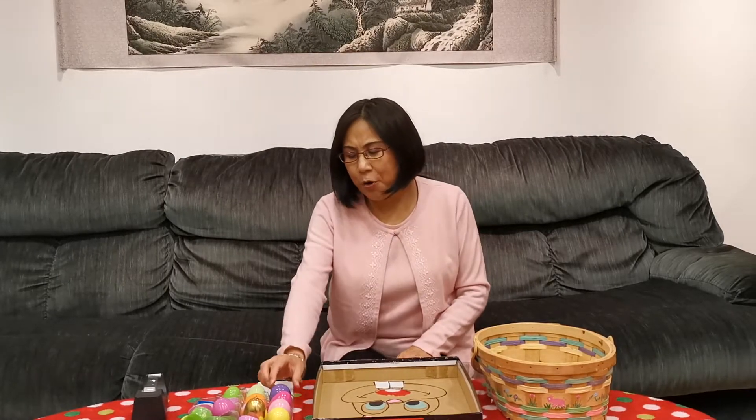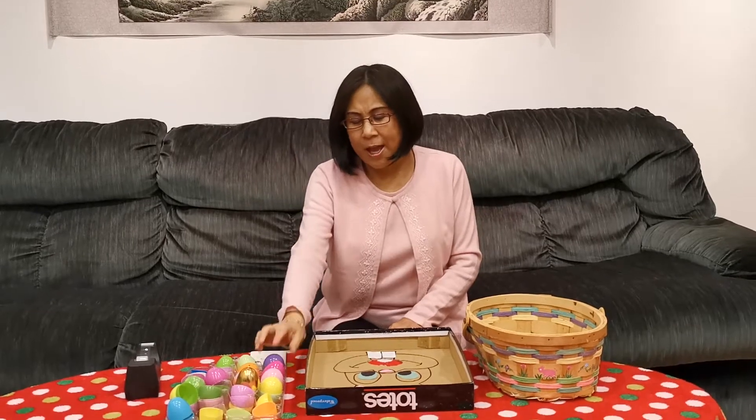Hi, friends from Room 101 and friends from Barbeck School. How are you? This is Mrs. Wang again. Happy Easter. When Easter is here, I know you all have a lot of Easter eggs at home, and you may have an Easter basket at home. So today, Mrs. Wang is going to show you two games you can play using Easter baskets and Easter eggs at home with your brothers and sisters.